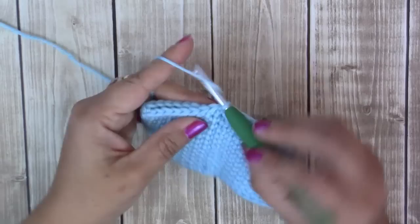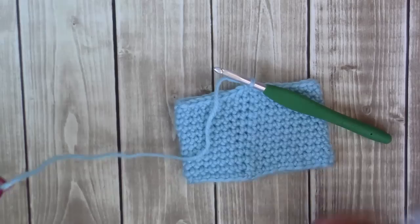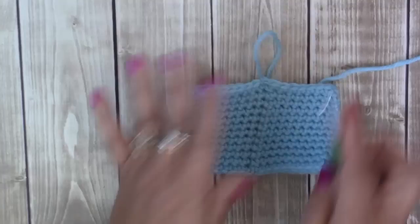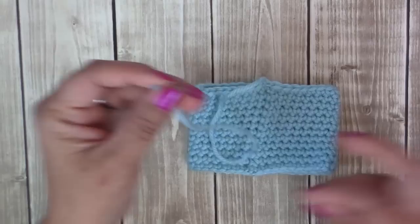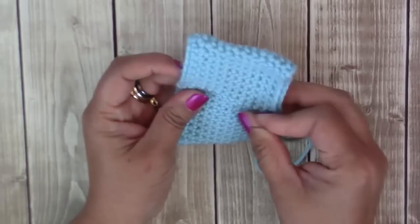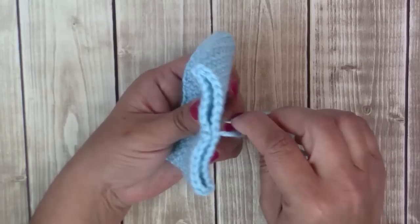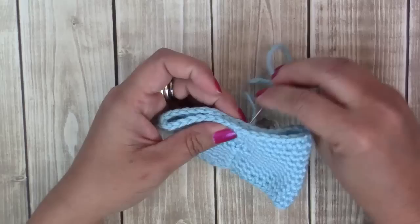I finished my twelve rounds. Mine measures about two and three-quarter inches, almost three inches. Finish off and leave a generous piece of yarn — we're going to sew down the bottom. Put your yarn through the eye of the needle. Make sure this is in the middle, and sew down the middle randomly back and forth to get down to the bottom like that.